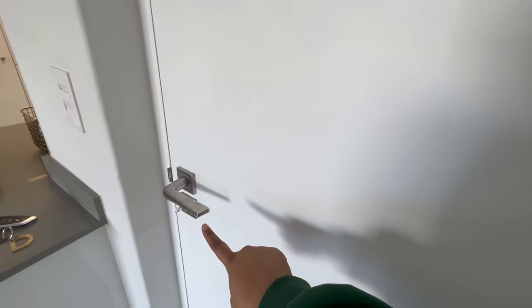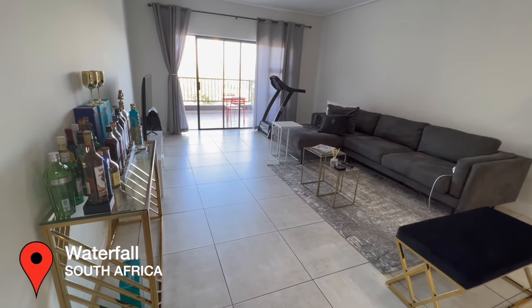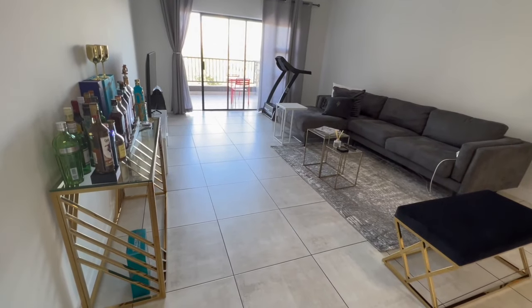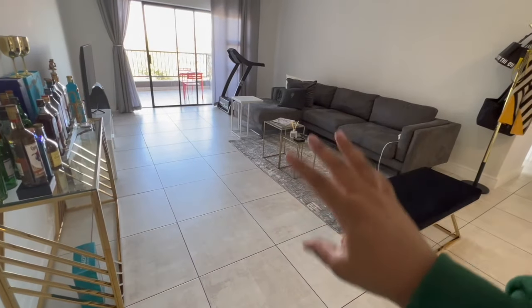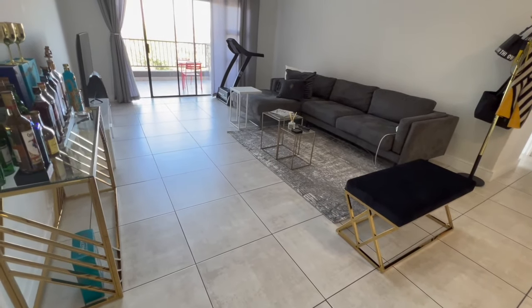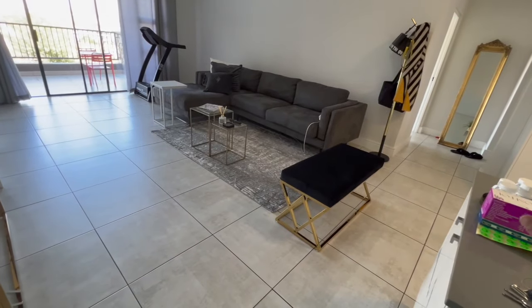Okay guys, so front door — the minute you enter, this is what you're seeing. I'm actually doing this in the 0.5 aspect ratio so you can see everything. The first thing you're going to notice is it's quite a big lounge, which I quite like. I've decided to put a bar area here, I've put my couch, there's still a lot of space. I've not done a dining room but it's still work in progress, and then I just shoved my treadmill in here.